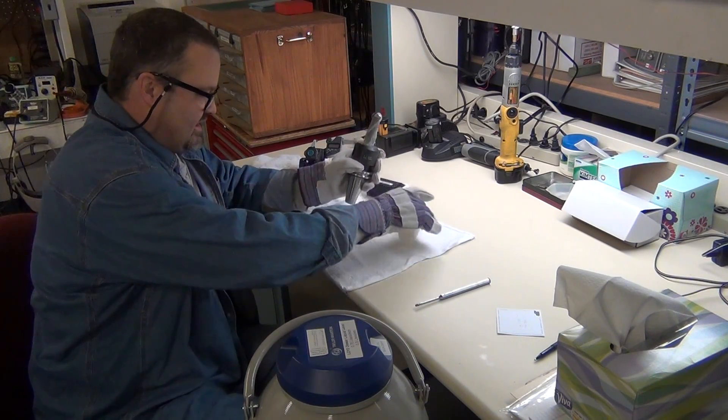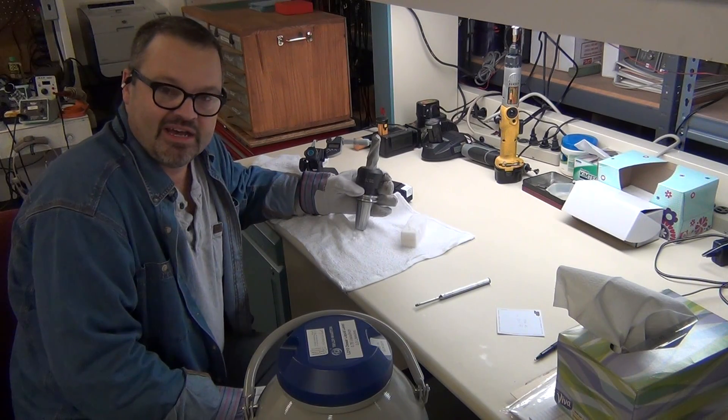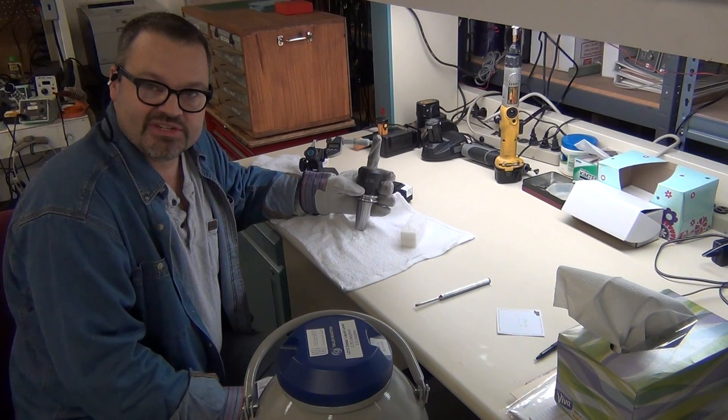So there you go — there's liquid nitrogen shrink fitting of tooling. In some ways it's a lot simpler than heat fitting, but it should work. This is Tom Matthews from Matthews Engineering. Thanks for watching.